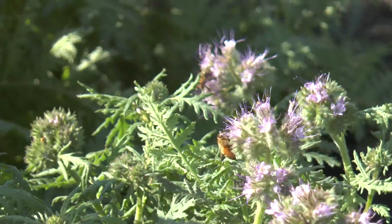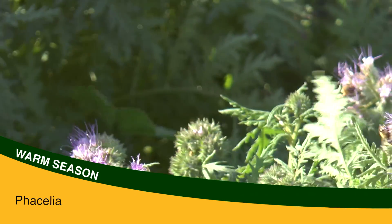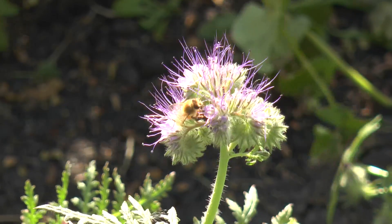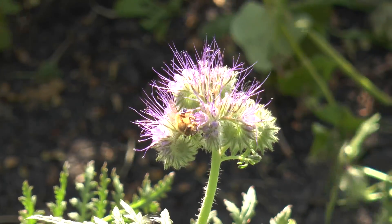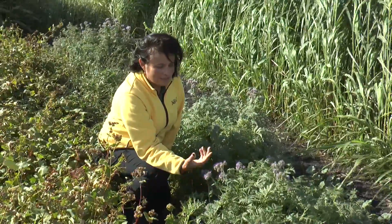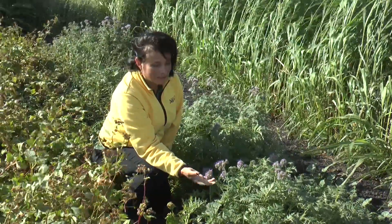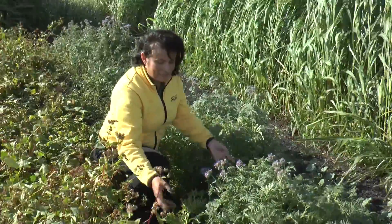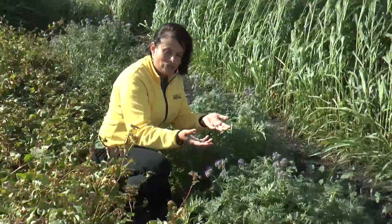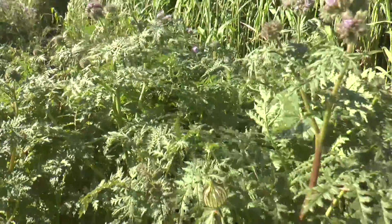This crop is Phacelia. It's a cover crop that is not as well known. It grows very fast and flowers very fast, which is very good for pollinators — you can see here there is a honeybee and wild bees pollinating the flowers. Another benefit of cover crops is they provide flowers for pollinators when we don't have any other crops flowering. Phacelia also has a tap root and can draw a lot of nutrients from the soil to the surface, which will be available for the following crop when it dies in winter.